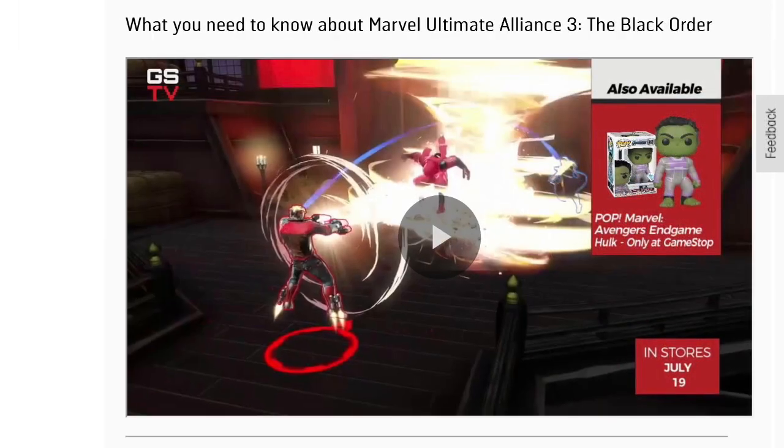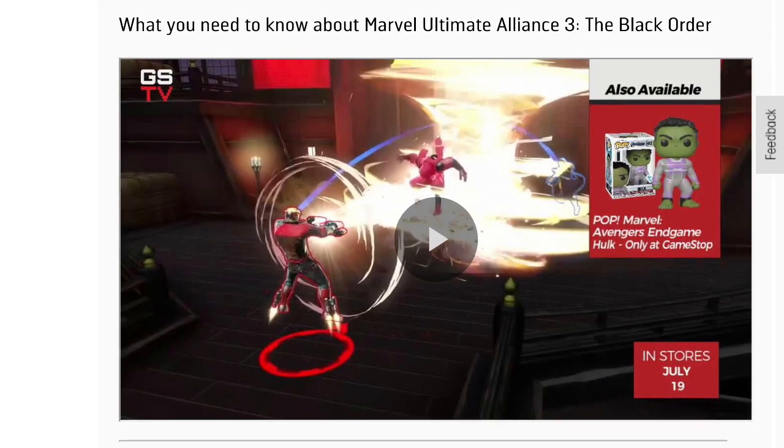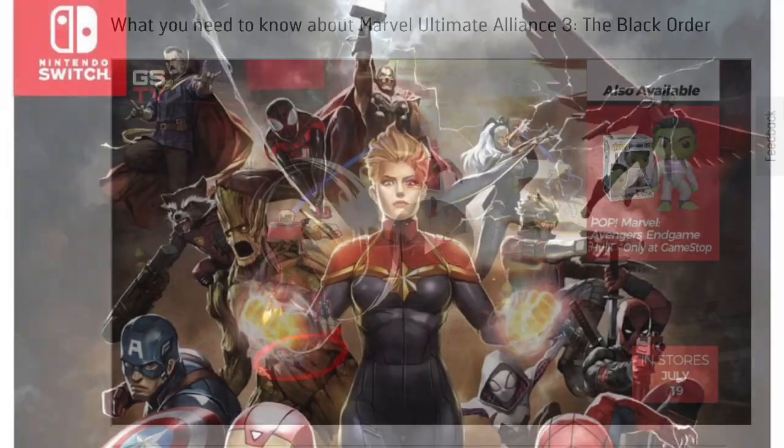There's also an exclusive Funko Pop of the Avengers Hulk at GameStop — only at GameStop — so there are exclusives for this game all over the place at GameStop. Let's take a closer look at this poster though.